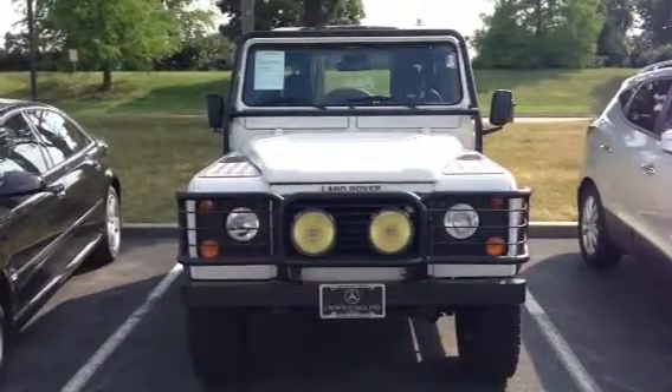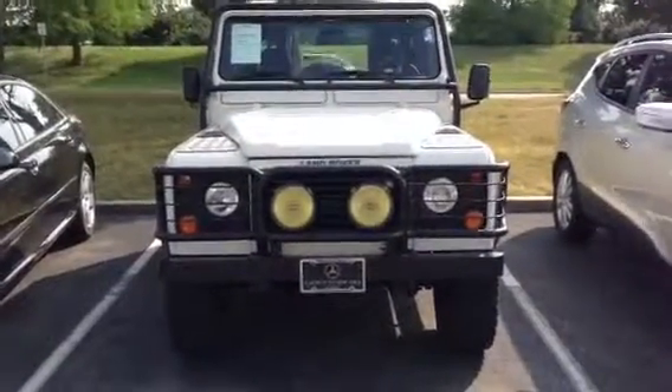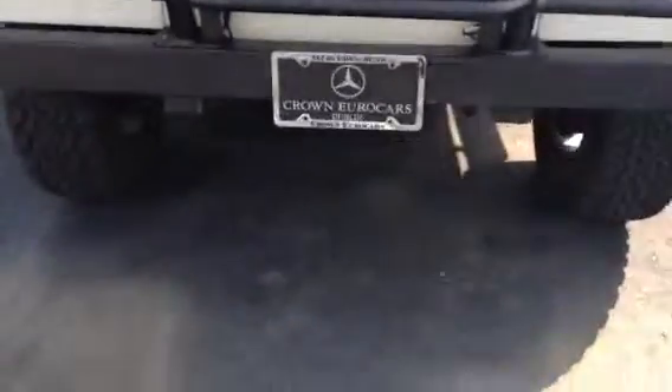Hello, this is Andrew with Crown Mercedes-Benz. Just wanted to thank you again for the reply. I'm going to try to do my best. Luckily, these Defenders sit up fairly high, so I'm going to try and get a video of the undercarriage for you.